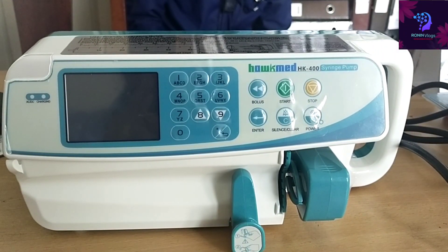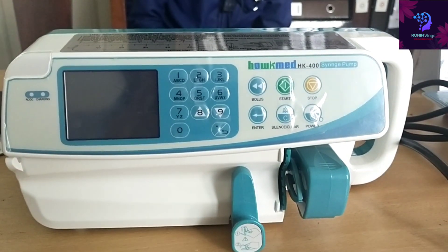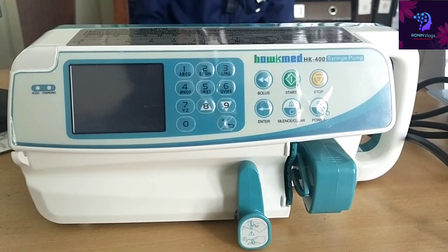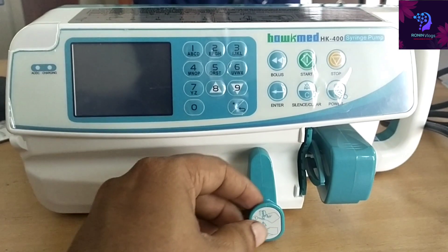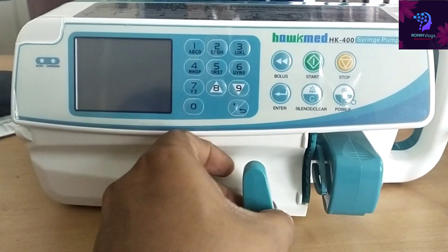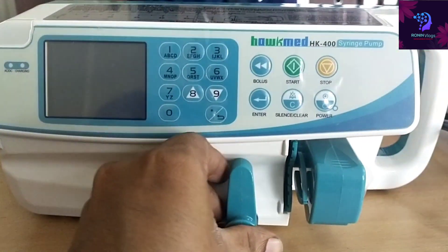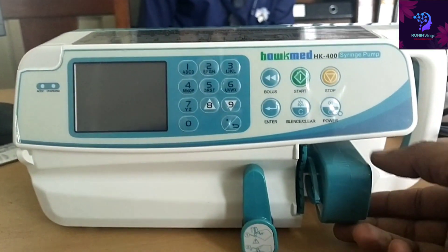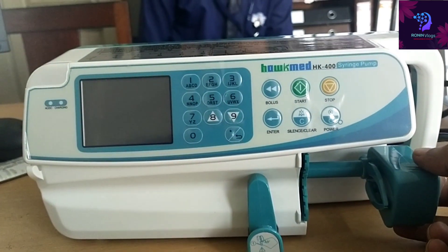Hello friends, welcome to my YouTube channel. Today in this video I am going to show you about the HOKMAD HK400 syringe pump — budget friendly, easy to use, and user friendly.